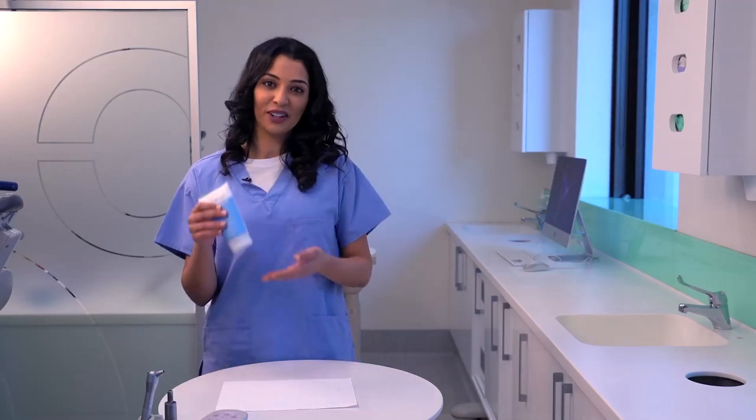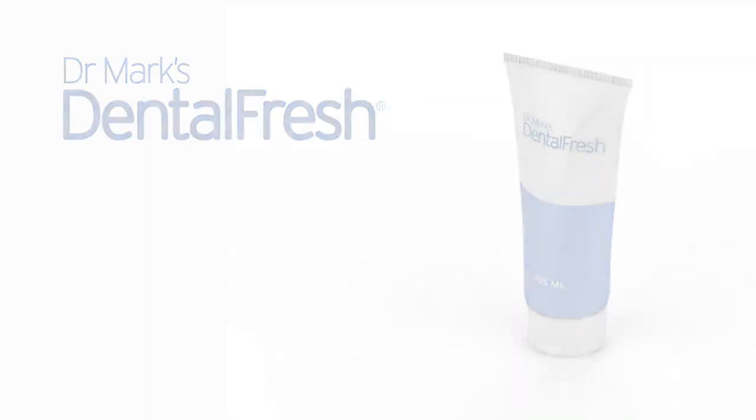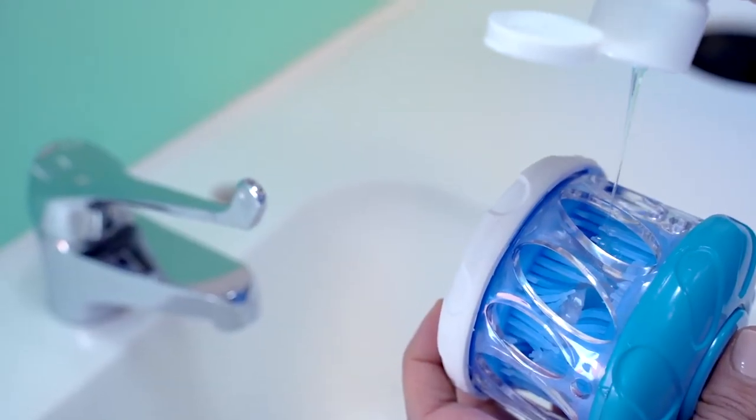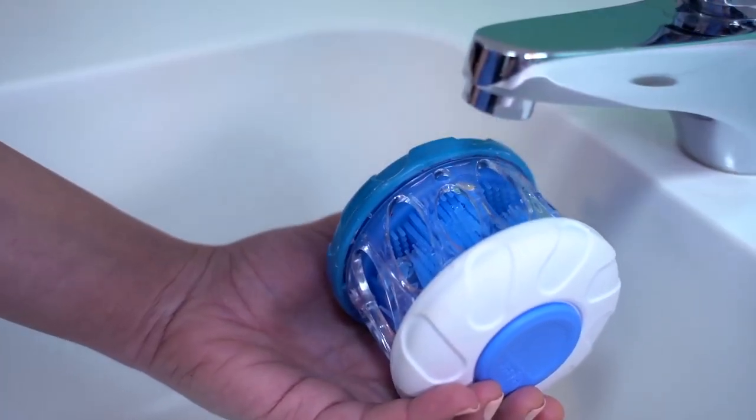Now let's apply DentalFresh. DentalFresh is custom formulated to clean all types of dental appliances. Three to five generous drops and a splash of water is all you need.